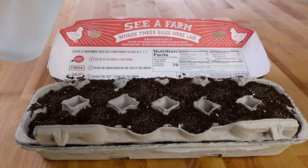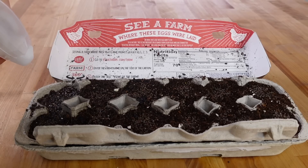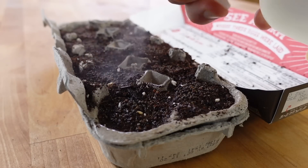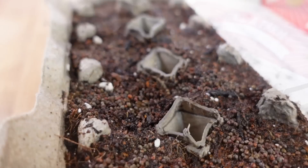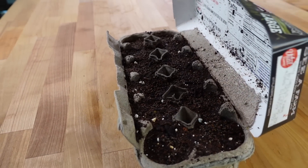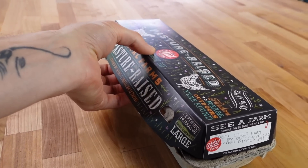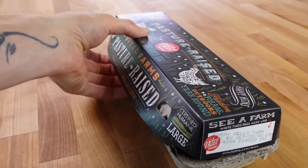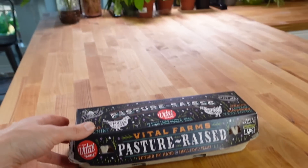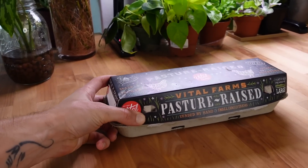For watering I'm just using a little hand sprayer with some room temperature tap water. You can use distilled, purified, or filtered water — whatever you prefer. The goal here is to get the medium wet but not saturated. You do not want this dripping through the bottom of the carton onto your countertop, and you don't want to be suffocating the roots with water. At this step you can sprinkle a little bit of soil over the seeds, but for us all we really need to do is close that lid. This traps in humidity and helps the seeds crack open. I'm going to place this right next to some of our houseplants so it gets a little bit of that good green energy.